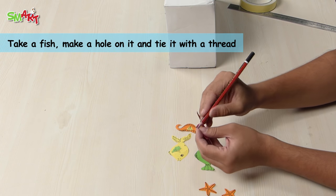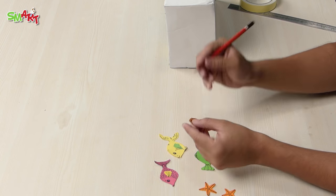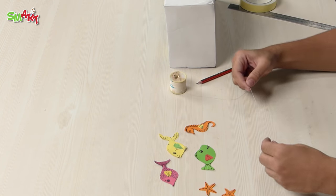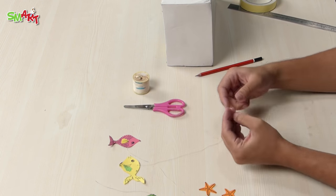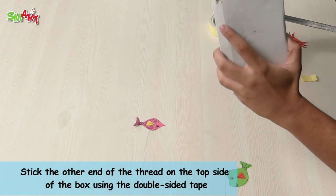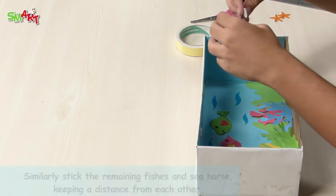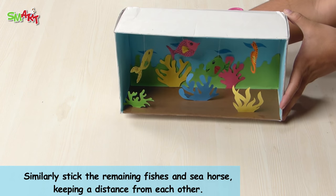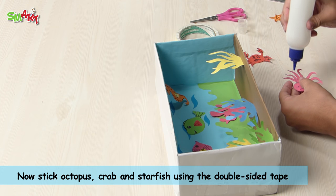Take a fish, make a hole on it and tie it with a thread. Stick the other end of the thread on the top side of the box using double-sided tape. Similarly, stick the remaining fishes and seahorse, keeping a distance from each other. The octopus, crab, and starfish are stuck using double-sided tape.